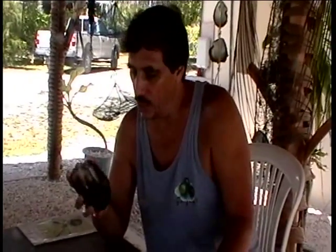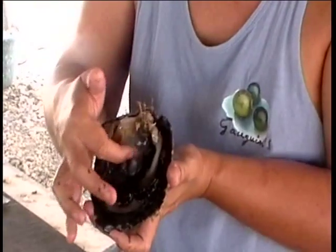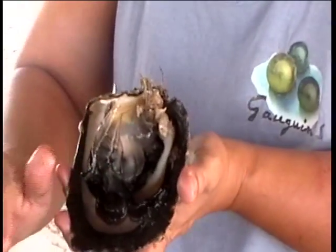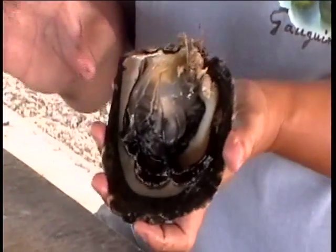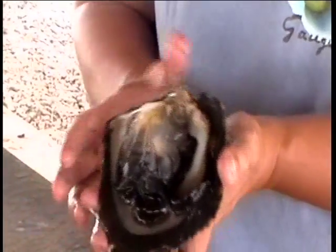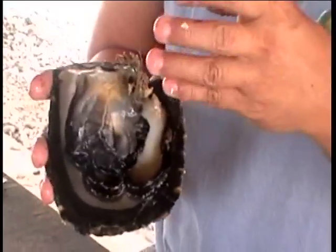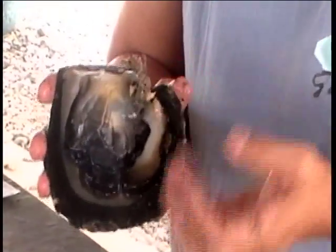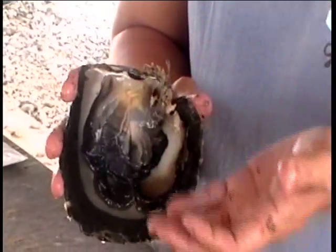When we harvest the pearl, we never kill the animals like they do in Japan. We give the shell back to the technicians, who carefully remove the pearl by cutting just behind it in the pearl pocket and pushing the pearl outside. The technician looks at the pearl — if it's roundish, colorful, with good luster and flawless, they can put a new bead inside the pearl pocket. This time there's no need for a mantle piece, as the pearl sack is already formed. The new bead will be the same size as the harvested pearl.